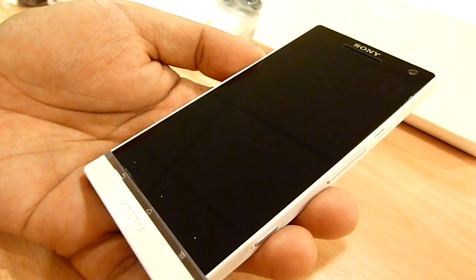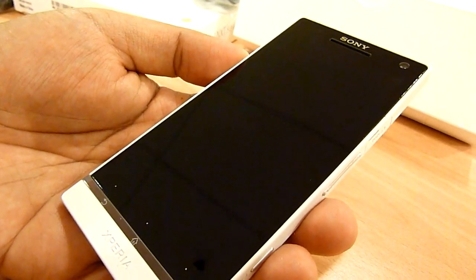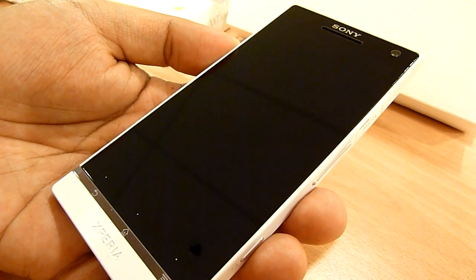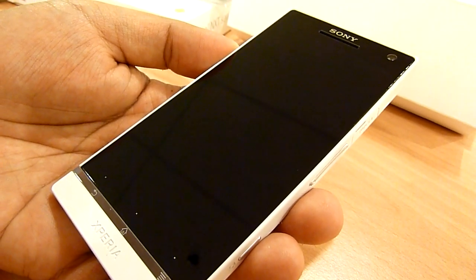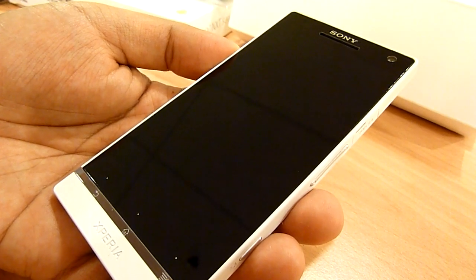Wrapping up — this is SoryaChanger.com and that was the first look and unboxing of the Sony Xperia S. It was a bit weird that the phone didn't want to start up, but we'll take a look at that a little later. As always, thanks very much for watching, thanks for liking the video, thanks for subscribing to our channel. Catch you guys later.